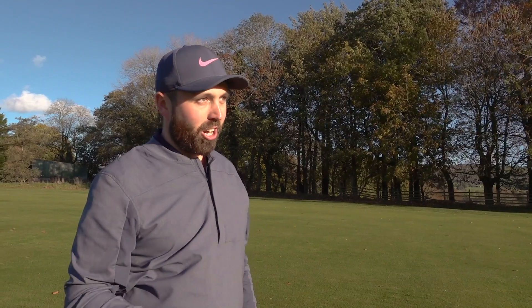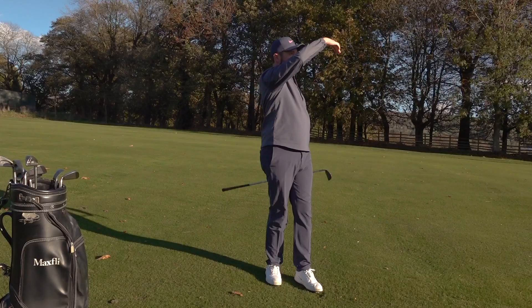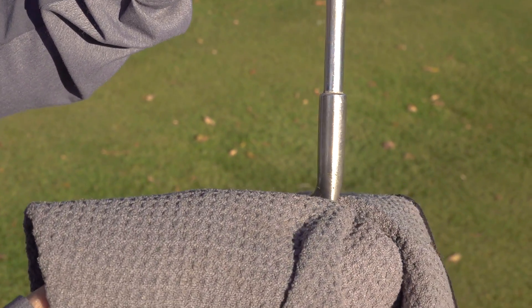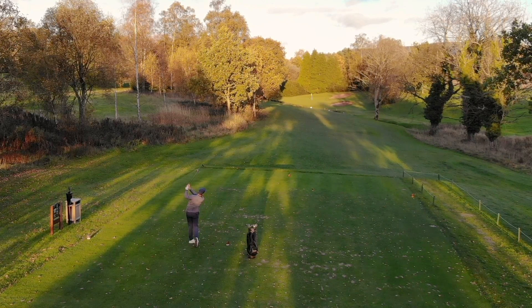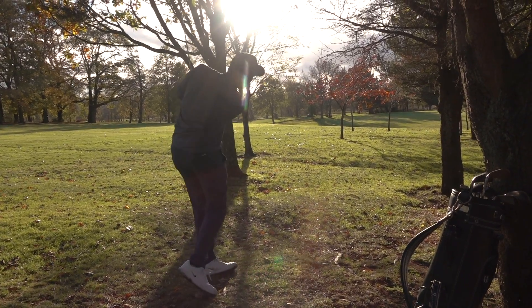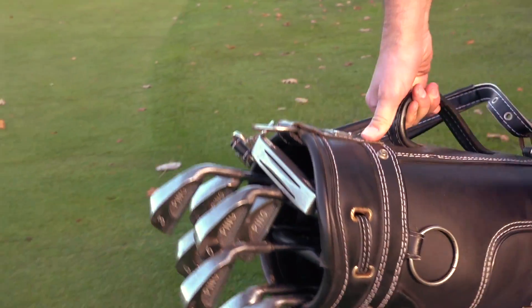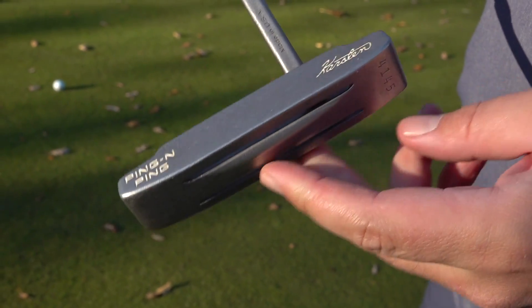So that was my first shot — probably only went what I'd say is like a five iron or four iron distance. Still got a long way into the green after it. Six iron from about 150 here — oh, that was ripped!